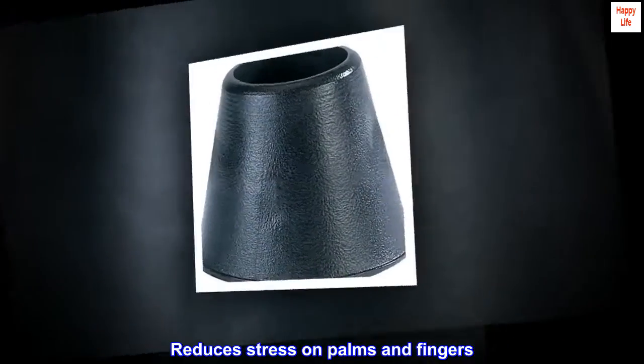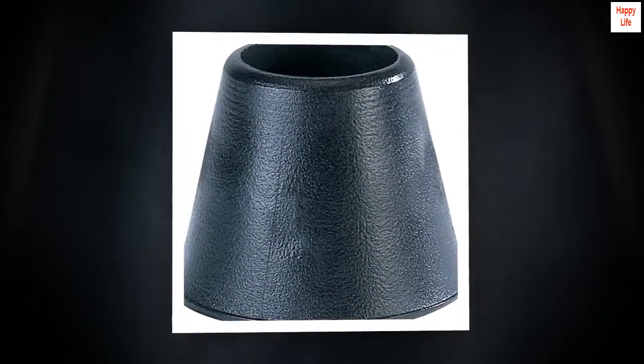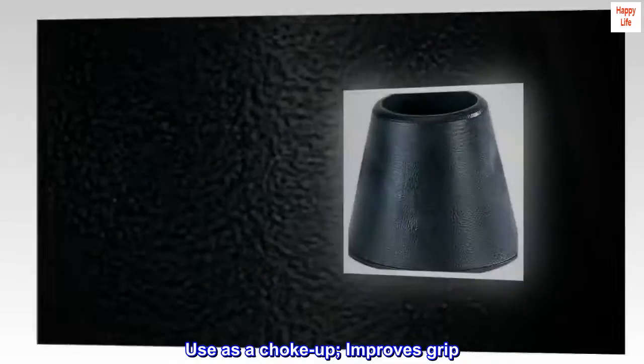Reduces stress on palms and fingers. Use as a choke-up. Improves grip.